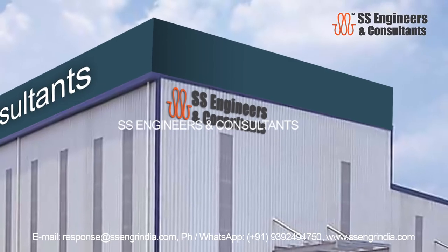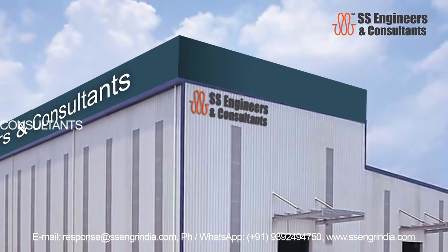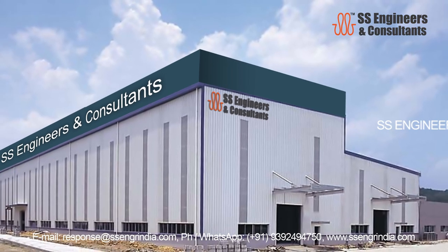SS Engineers and Consultants are pioneers in offering industrial cleaning machines since 1999. SS Engineers provides cost-effective washing solutions chosen by many leading industries.